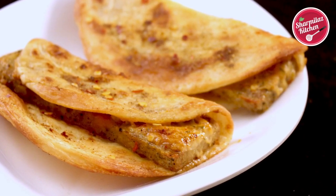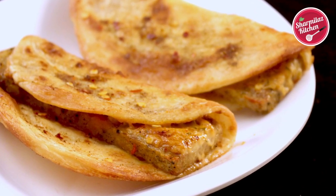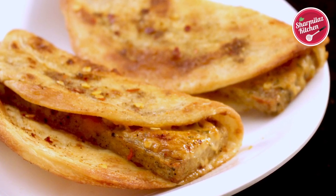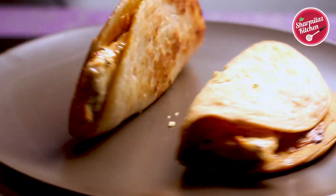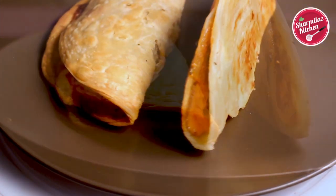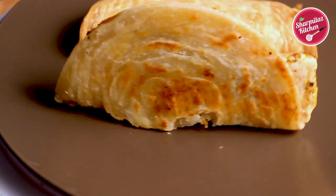After baking, here is the flaky lacha paratha with soft and juicy chicken salami. I hope you enjoyed watching this taco mexicana recipe. If you liked it, please hit the like button, share with your family and friends, and don't forget to subscribe to my channel. I'll see you soon — take care and bye!